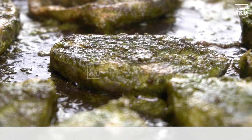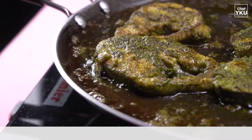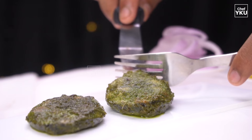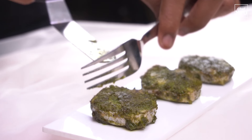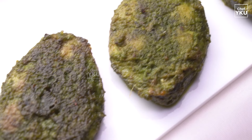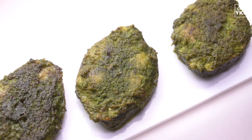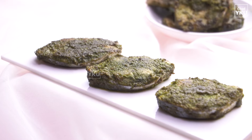Now we can put it on the stove. It is very easy and tasty. It is ready — we can arrange the meat on a plate. It is very easy and tasty meat.